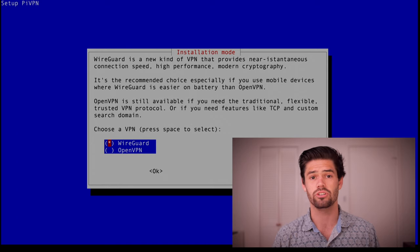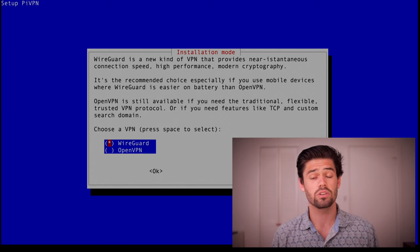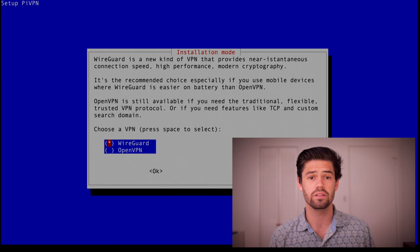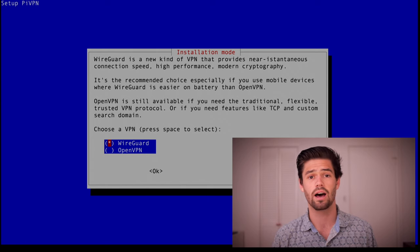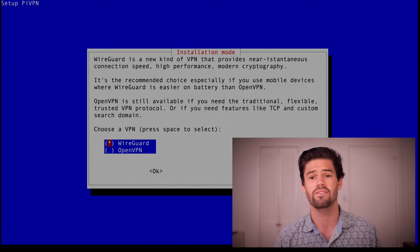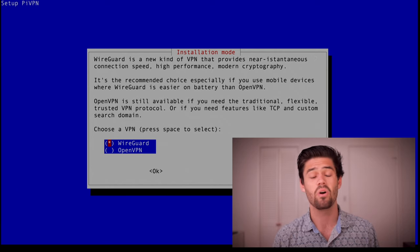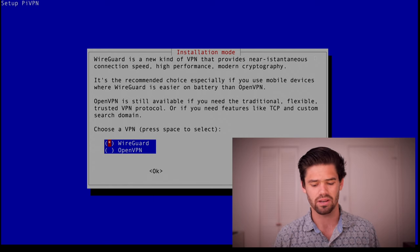Now we've got the option to pick between an OpenVPN server and a WireGuard server. OpenVPN was a great open standard for a while, however WireGuard has just come in and done everything perfectly correctly. It's got very stable, great clients for both Mac and PC already, and the code base is something like 1% the size of OpenVPN, so people have been able to audit it perfectly. It's very, very secure and just very fast. And here it even says they highly recommend using WireGuard, so that's what we're going to be doing today.